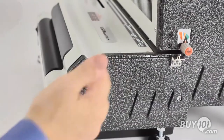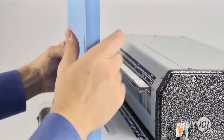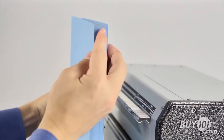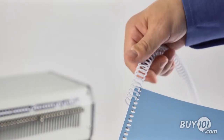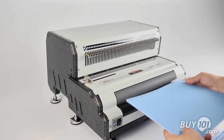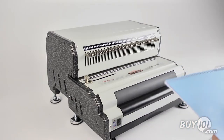A U-shaped alignment channel assists the operator to properly shape the document's spine for faster and easier coil insertion. To operate, simply start the first couple loops of coil by hand, hit the foot pedal to start the roller spinning, and tap the coil against the roller. The coil automatically spins into the holes that were punched in the document.